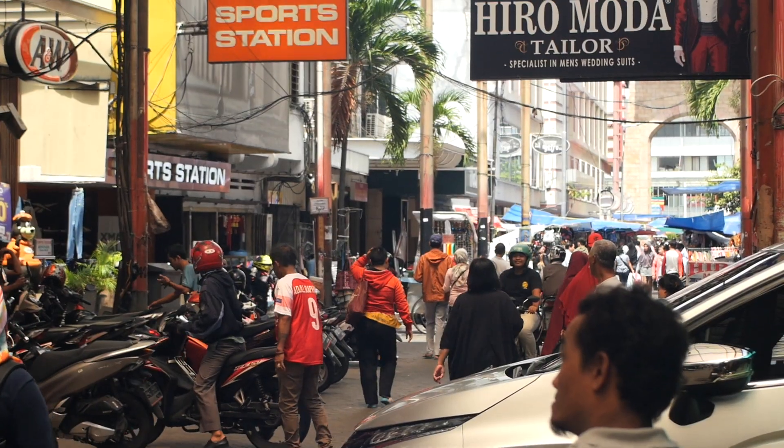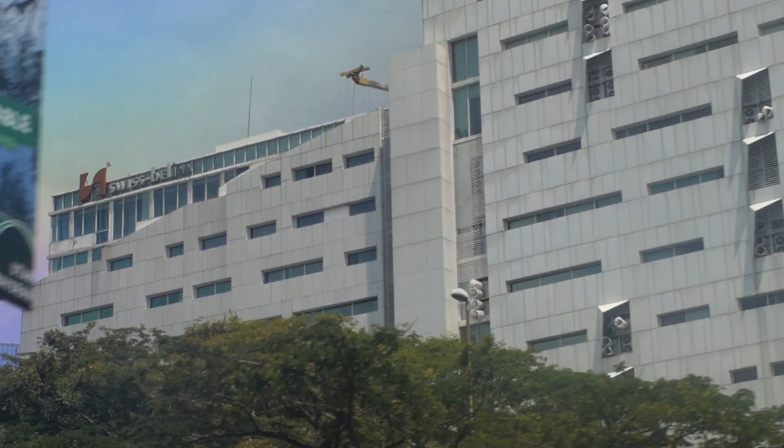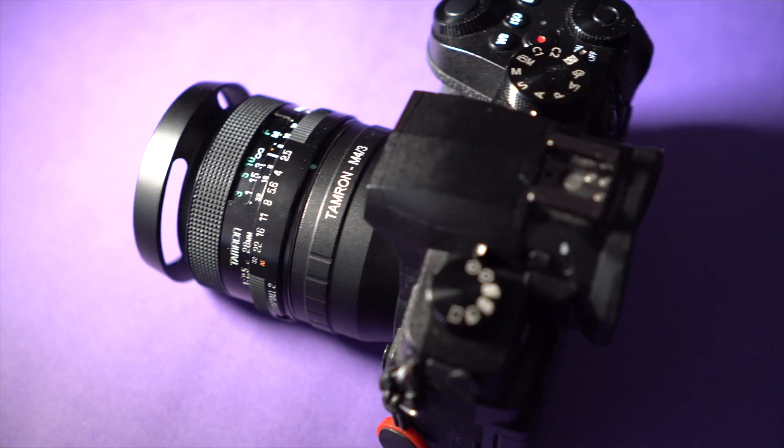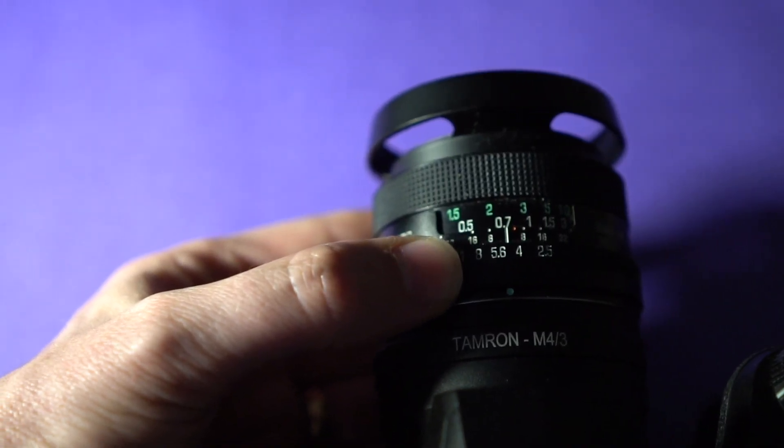If you are adapting a lot of old lenses, you might soon find that an 85mm lens is going to be way too zoomed in, or a 50mm lens, which would normally be normal, would be way too cropped in and be very difficult to use for video. That's why this lens is actually quite usable.